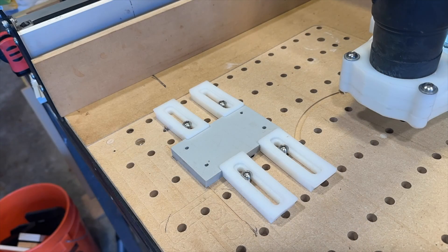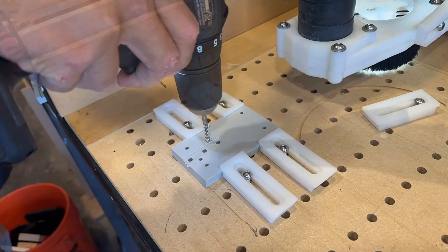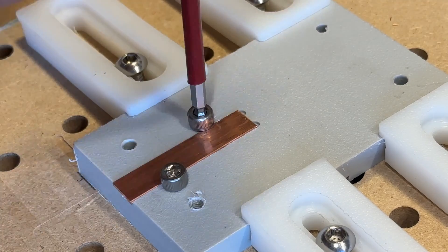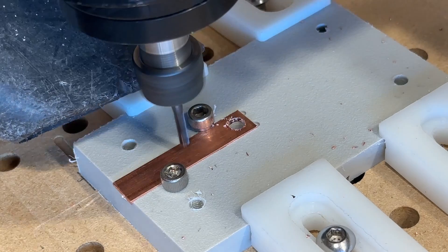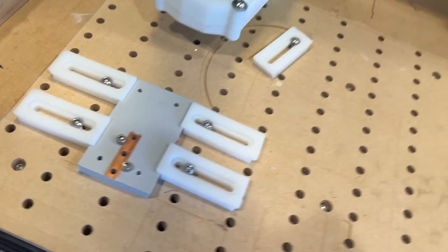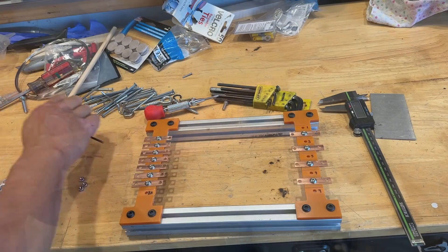To machine the copper busbars, I'm machining the fixture to hold them first, and that will ensure that the CNC knows exactly where the zero position is so that my holes are all centered. I'm adding two threaded holes so I can bolt down the busbar. This is way easier than trying to drill these by hand and much more accurate. I can also let the machine work while I'm assembling the rest of the resistor.